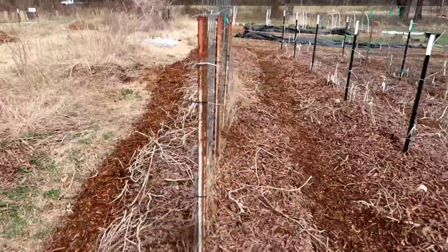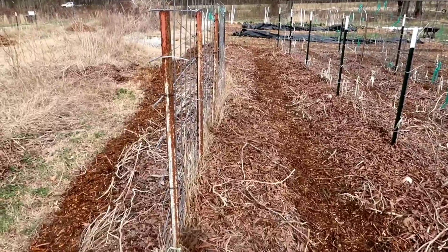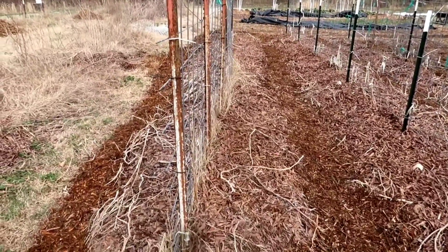Mulch path on the outside, leaves on the inside with cardboard underneath the leaves. And last but definitely not least, the potato area. I'm not sure if I have enough mulch for this big old area over here, but we'll see.